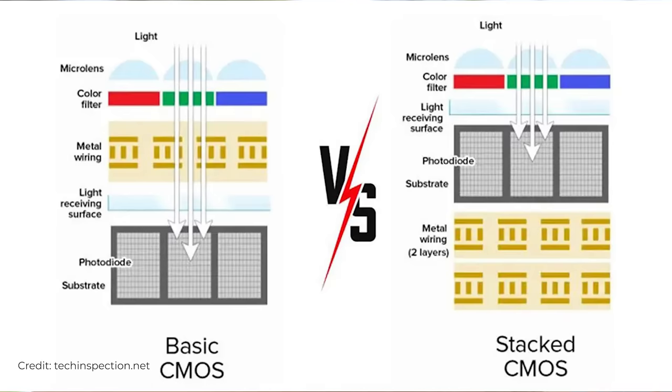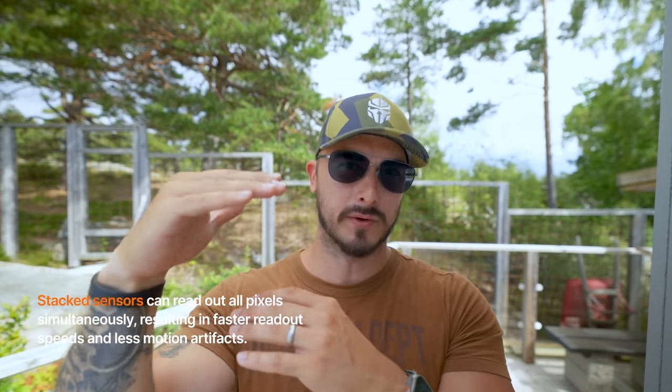My name is Peter Lingran. I'm a huge fan of new tech but also not a huge expert in sensor technology. What I do know is this: a basic sensor consists of photodiodes and circuitry stacked together as one single layer. In a stacked sensor, those two layers are separated — the photodiode layer sits on top of the circuitry. Having a stacked sensor means we can have a faster readout speed because the photodiode layer is on top and the circuitry layers are stacked on the bottom, allowing the camera to process information faster.